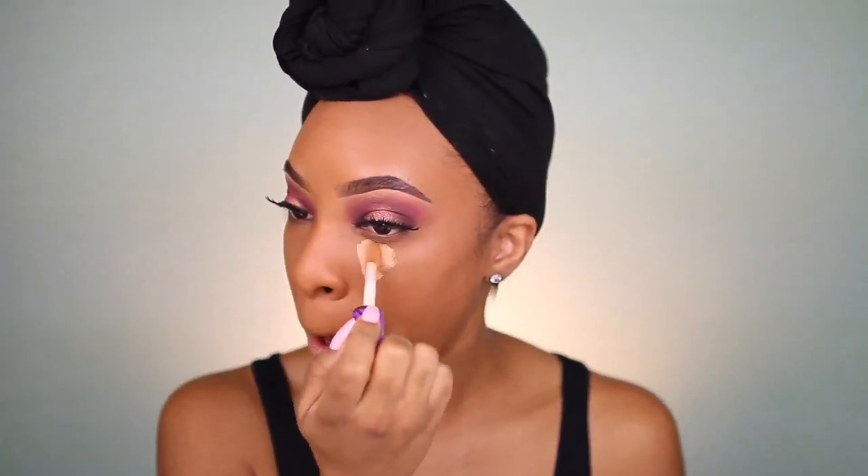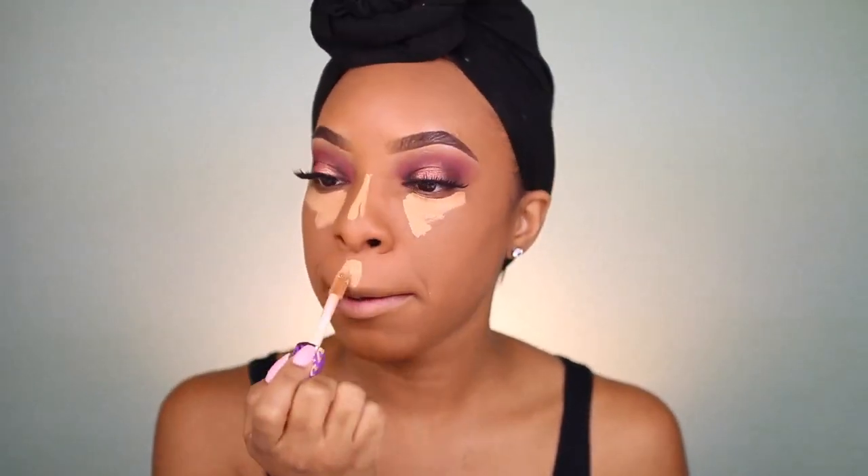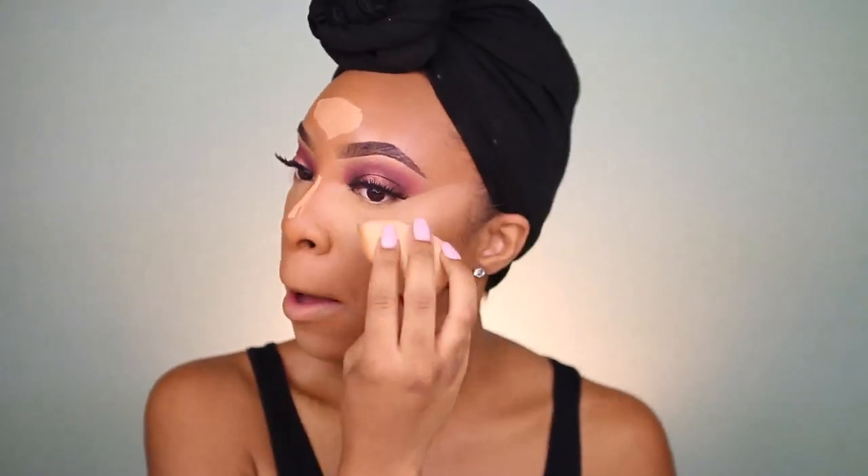The next step of course is concealer, and I'll be using my Tarte Shape Tape. I have been raving about this concealer lately because it's just so bomb. I am in the shade Tan Sand. I'm going to go ahead and apply it to my normal areas, then blend that out with my damp beauty blender. Making sure I'm getting rid of any of those crease lines under the eyes so that whenever I apply the powder I'm not applying onto creases.